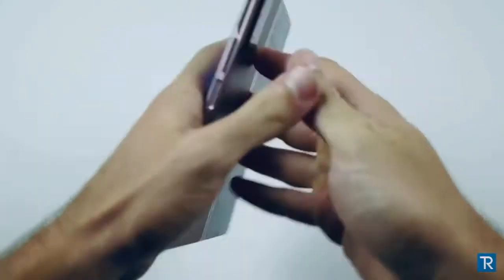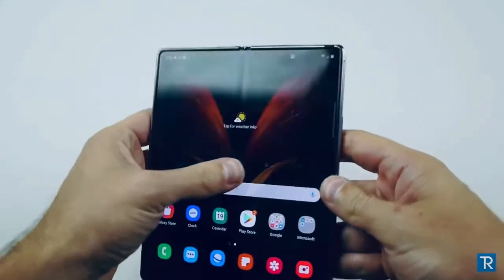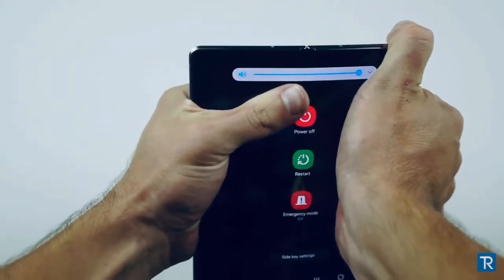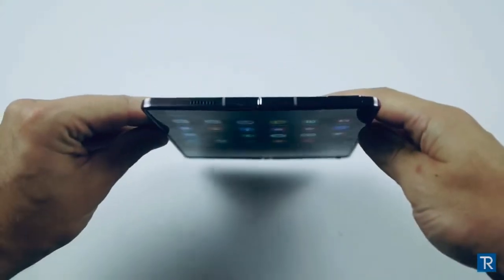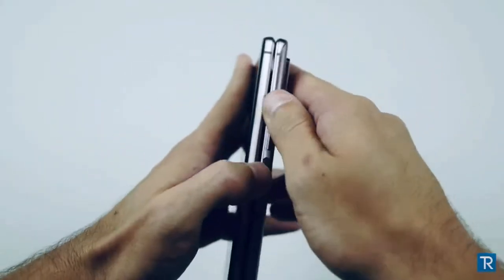Very, very difficult. That's not moving anywhere. It closes still really, really well. Maybe I'm just not strong enough, but I definitely can't bend it the other way — the hinge is very secure. I don't even feel it budging at all.